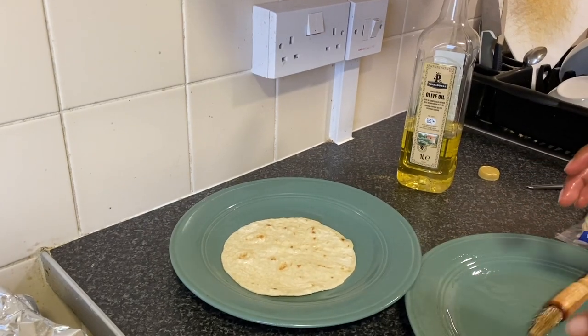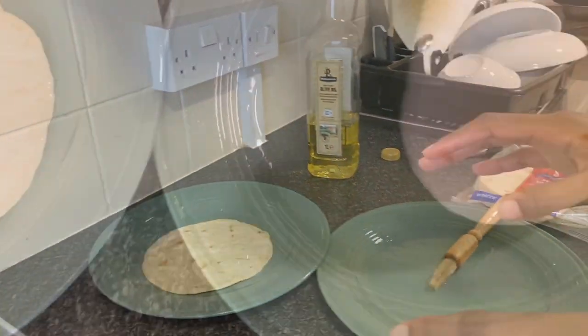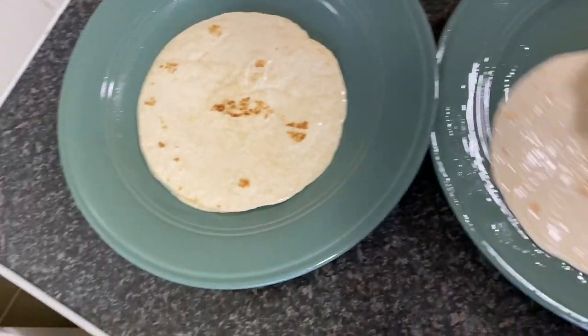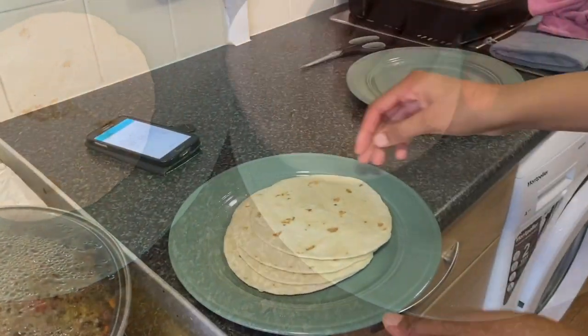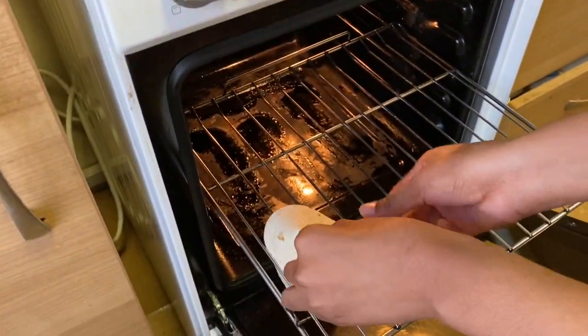Now transfer it to the oven. Let me do the rest of the tacos and I'll get back to you. There's no more oil in the plate so you continue adding more oil — you want them to be shiny and crunchy, and that's what the oil helps with.